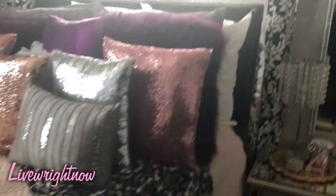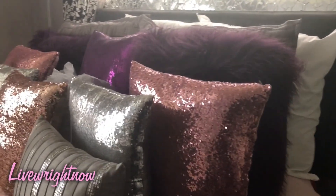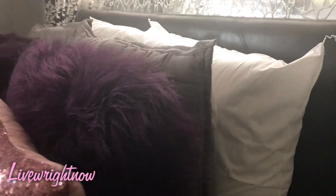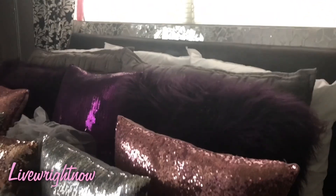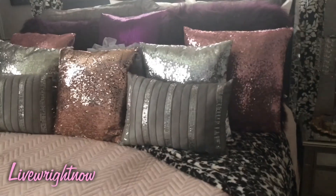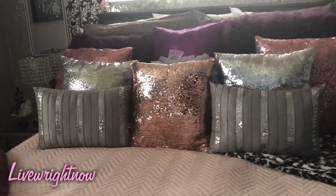I also have those same risers on the headboard so the headboard can look more grand with all these pillows. The three pillows in the back are euro-size pillows, and it really gives it a nice look.